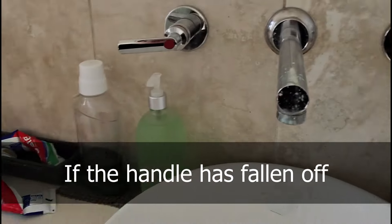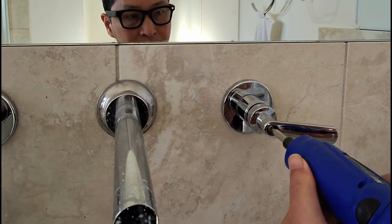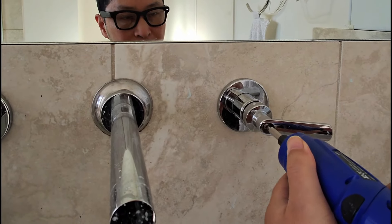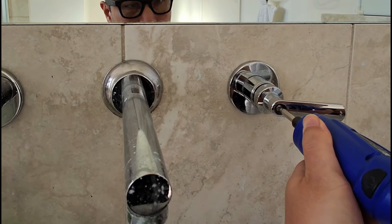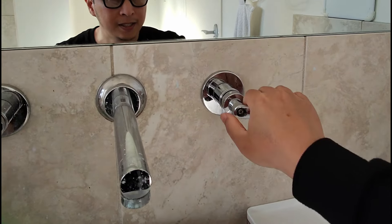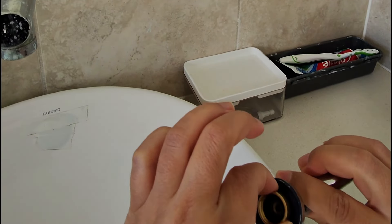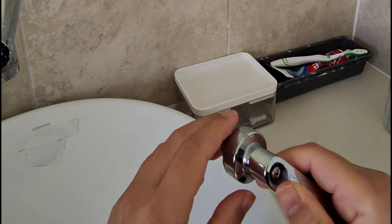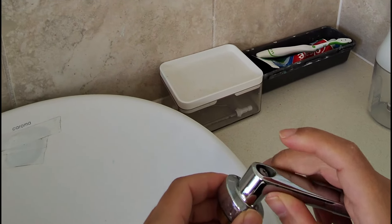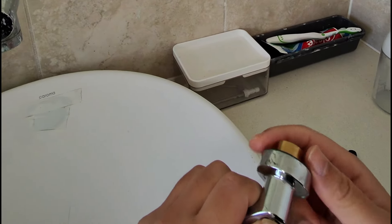Now that you've undone the cap, let's take this and we're going to unscrew this, but not all the way — just a little bit. Enough like this. Now we take it off. Now this needs to come off later so you can put it on. That's why we unscrew it a little bit — enough for you to tap this out with a hammer.